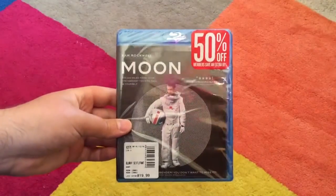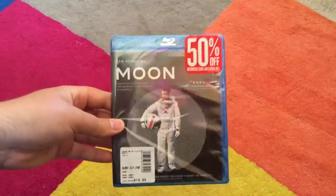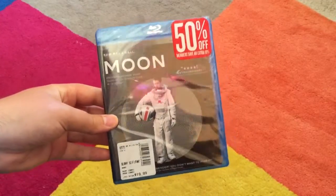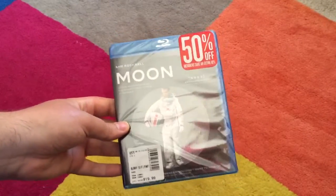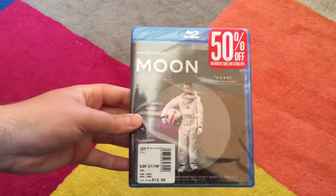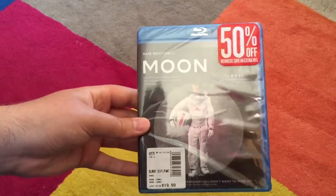The first one I'm going to do is the movie Moon. Not only have I heard very good things about this, but the guy who directed this movie is the same guy that's directing the Warcraft movie. So I thought it would be really awesome to get familiar with some of his work before Warcraft. As I said, this is Moon starring Sam Rockwell.